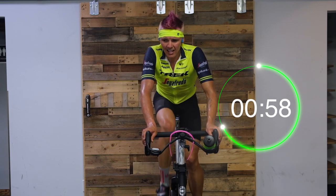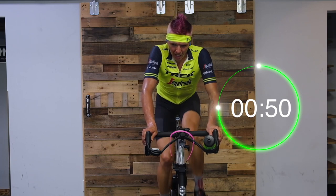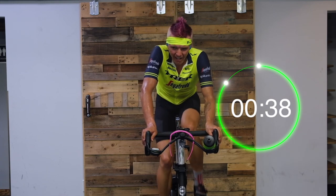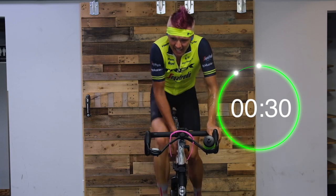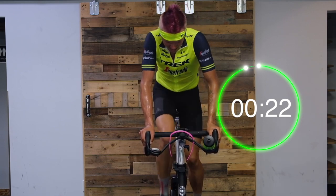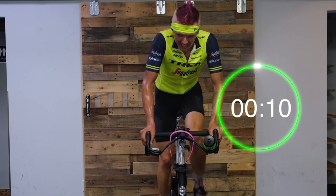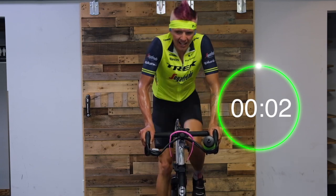Thirty more seconds here, then we're going to stand it up and everyone's going to add some resistance. You need 30 seconds hard out of the saddle — try not to push that cadence too high. Do it 70 to 80 here, out of the saddle. In three, two — add it in, take it up, push those legs. Eight, nine out of ten on perceived exertion. Keep that cadence up, turn those legs over. Out of the saddle feels great. In three, two, and sit down — active recovery, 90 seconds off.